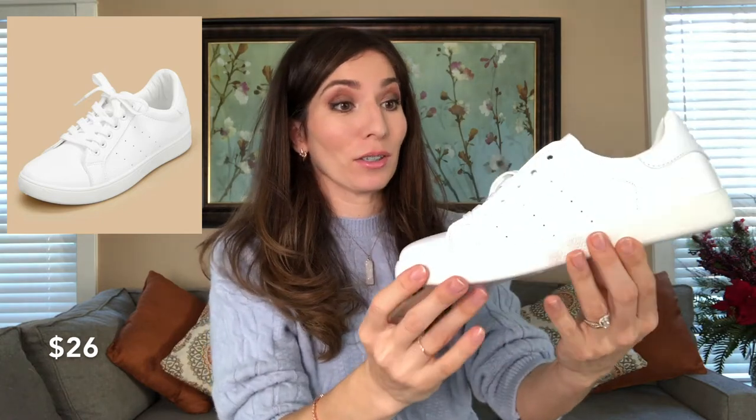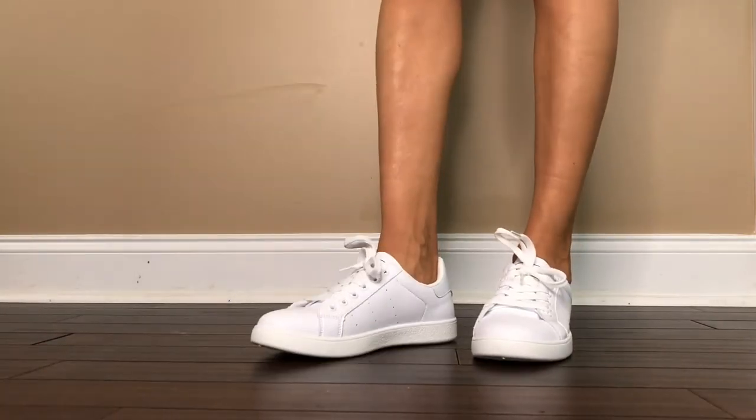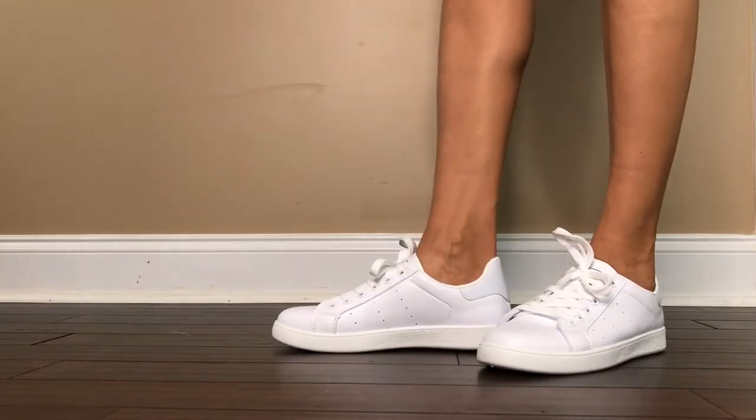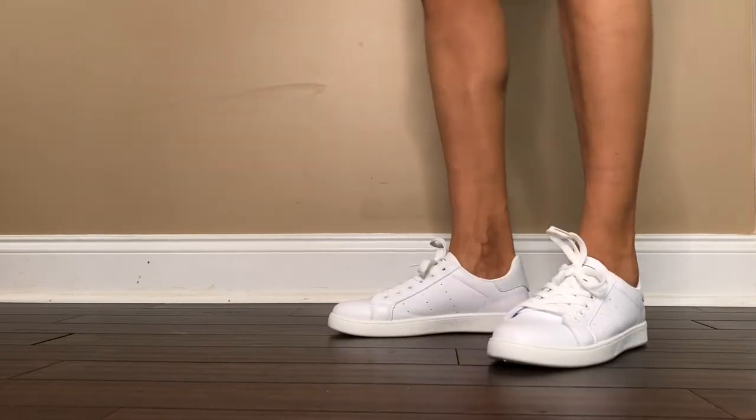White sneakers are a must-have — very casual and simple, which makes them easy to match with any jeans. They have a low heel, which is the only type of sneaker heel I wear. I don't like chunky sneakers; they're just not my style. The sneakers are a little bit snug — I can definitely feel my toes, so maybe size up a little bit. Quality-wise they feel pretty decent but a little flimsy. I would say four out of ten.